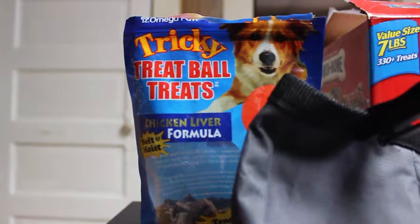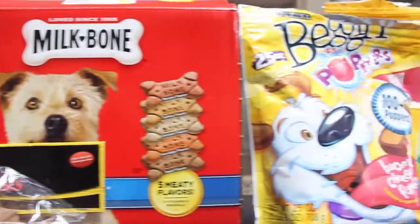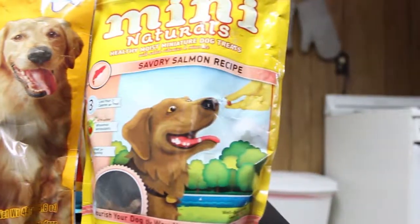It's important to have lots of treats available when teaching your dogs new tricks, because repetition is key. I prefer to use zukes because they're much smaller and have less calories.